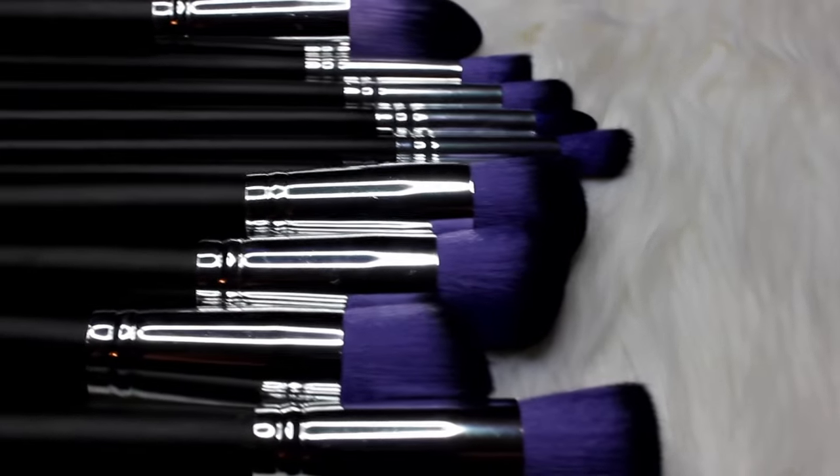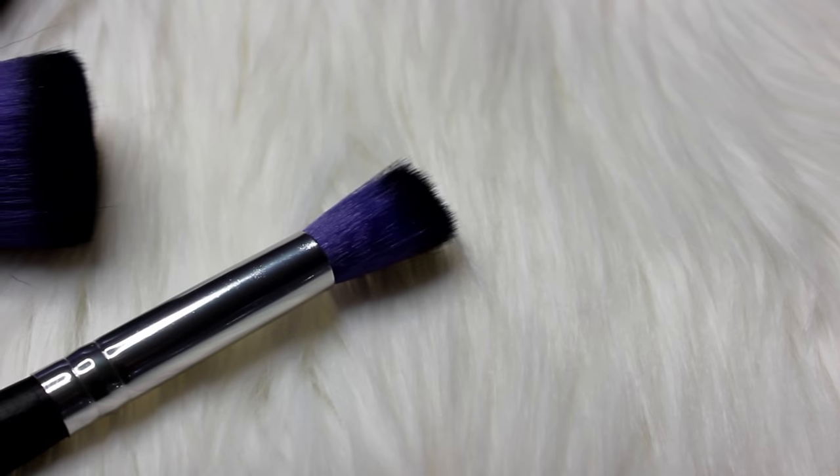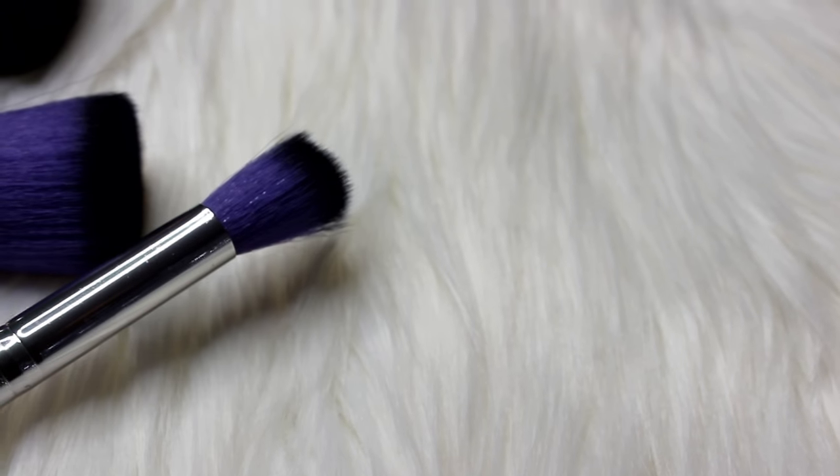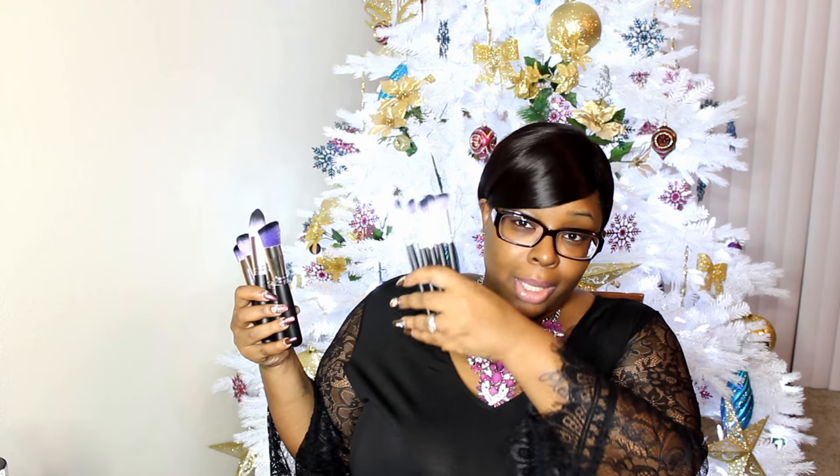Moving into this 10-piece brush set — you might have seen these before. I have another set just like this with purple at the tip and purple at the handle, but this set has a black handle. Opening them up, you have all these Sigma-type duke brushes good for foundation — some pointed, some round, some flat, one angled. The smaller brushes I do not like the cut of at all; they're very bluntly cut, so I'd probably only use one of them.